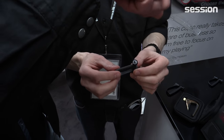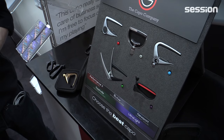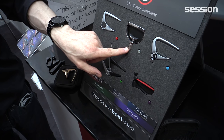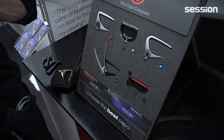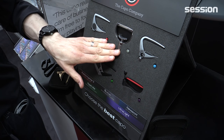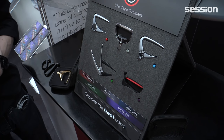We still have the high-grade capos here at the show. The Performance 2, which is our best model — simply squeeze it into place and you're not going to pull it out of tune. We have the Newport, the Nashville, and also the Heritage with our patented adaptive radius technology, which will mold to the shape of your guitar for perfect intonation every time. Truly a beautiful capo — very expensive, about 130 euros, but absolutely beautiful.